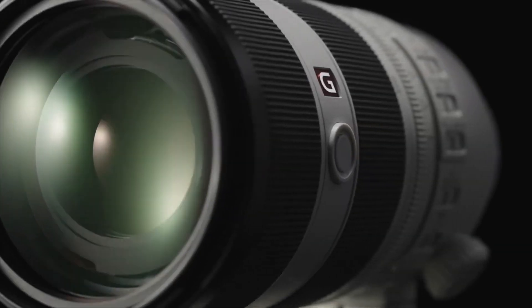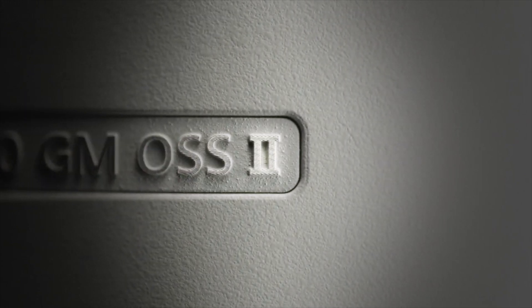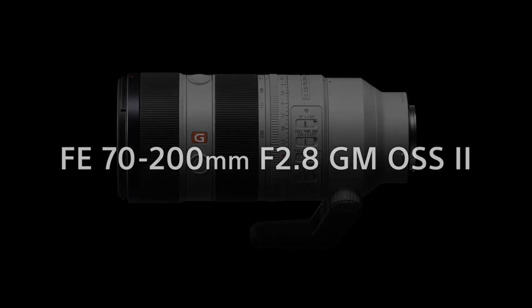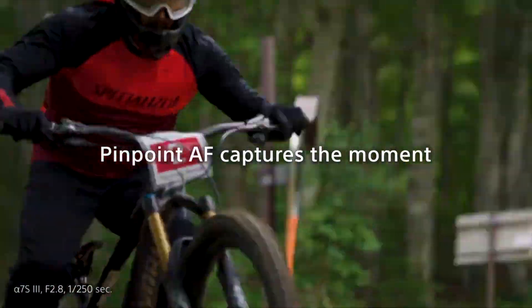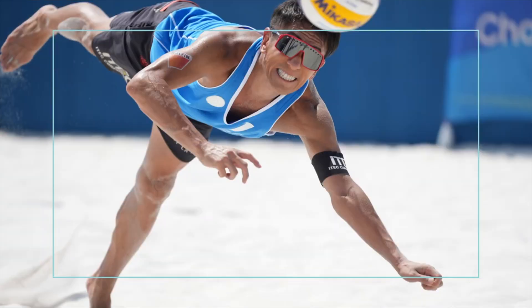There's also the lens's ability to capture impeccable detail. From the texture of a flower petal to the sweat on a sportsman's brow, every minute detail is rendered with breathtaking precision. Combine this with vibrant colors and smooth bokeh, and you have a lens that's perfect for every type of photography. With the FE 70-200mm f2.8 GM OSS II, you're not just taking photos, you're creating masterpieces.